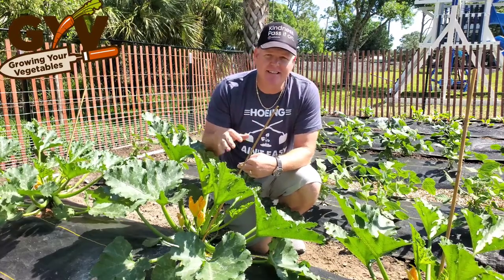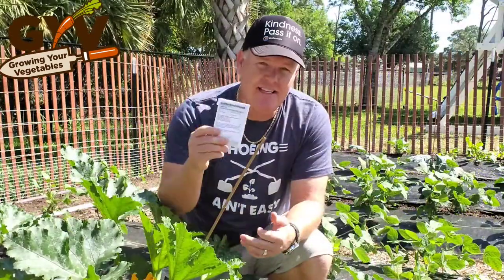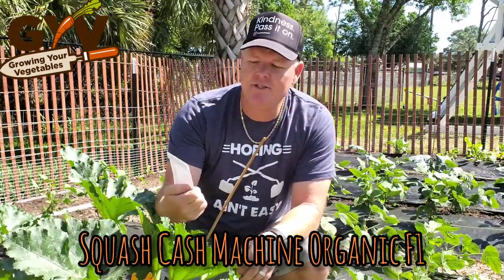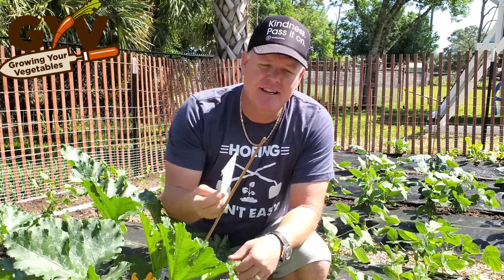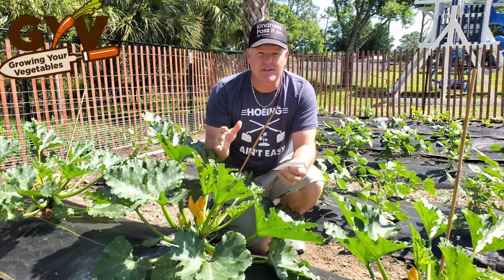I purchased these seeds this year from Harris Seed Company and I have the seed packet right here. It's called the Squash Cash Machine Organic F1 Zucchini. It's kind of a funny name calling them Cash Machine, but I kind of understand why.